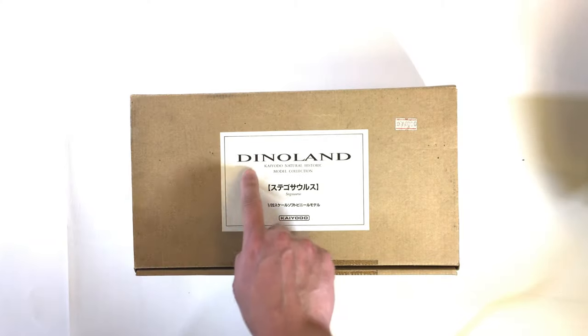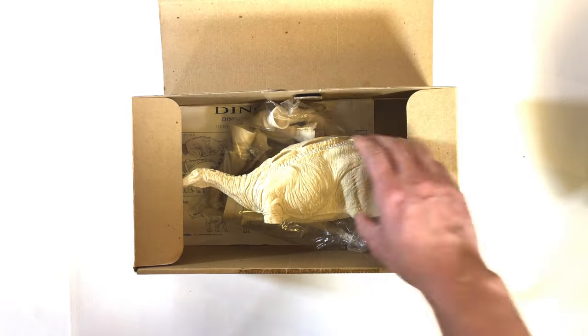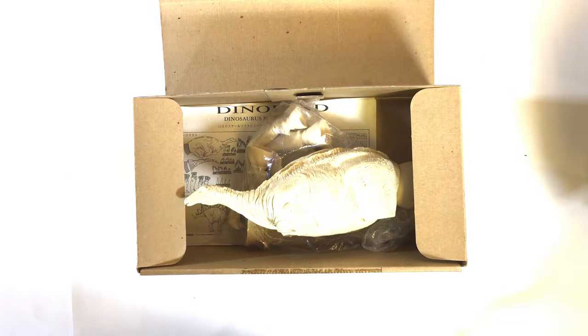These models came in a box that read Dinoland by Kyodo. As we open the box, we immediately find the main piece, the bag of parts, and the instructions. Let's get this guy out of his box.